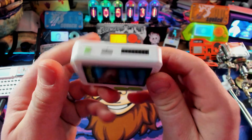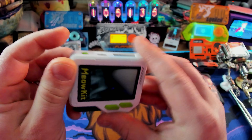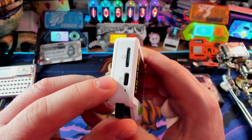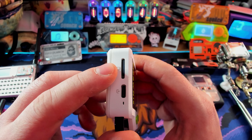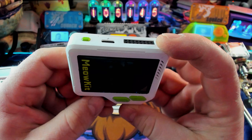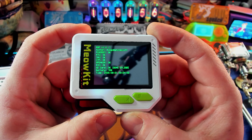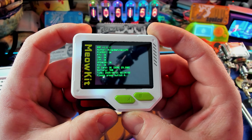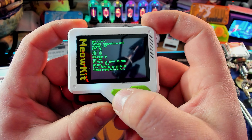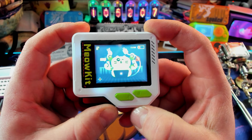We've got our GPIO on top, which is nice. We've got our USB-C, which is the only good USB. Power on top, and then we have another port on the side for data - that's where our microSD card goes in. Let's fire it up. The top button turns it on. There we go - we get the little start-up screen. Our battery is at 78%, so we're good. We test A, then we press B, and then we should be in action. And there is our MeowKit interface.